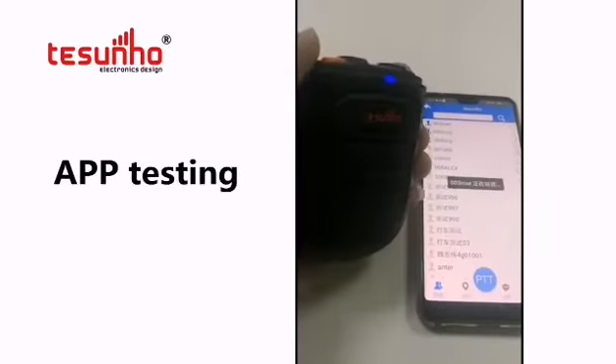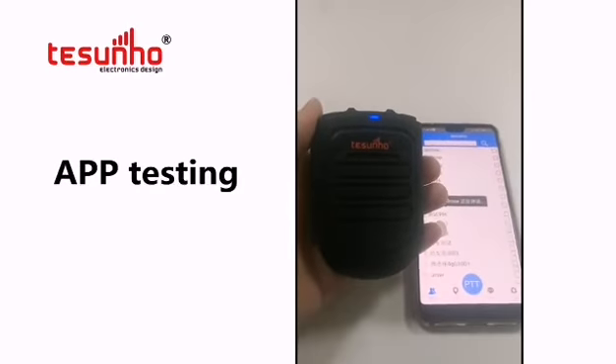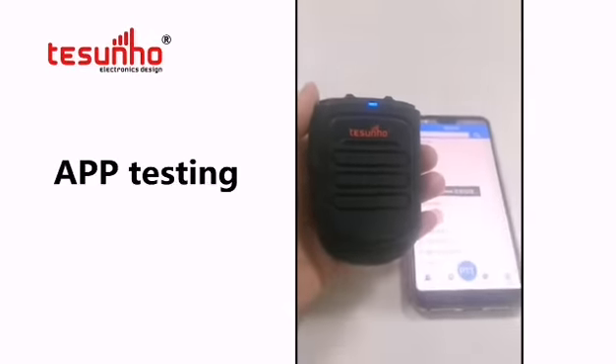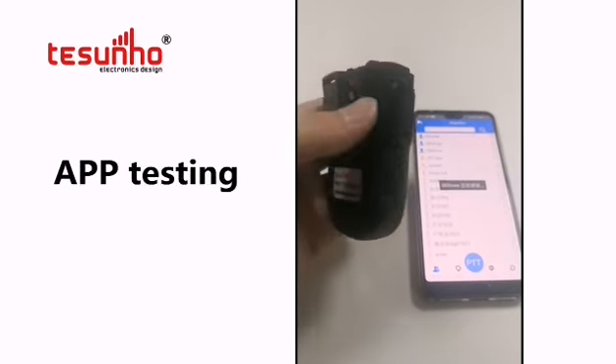Hello, this is a testing video for seasonal Bluetooth microphone audio performance. Model number is CHP1. It's working with a popular POP app on cell phone.